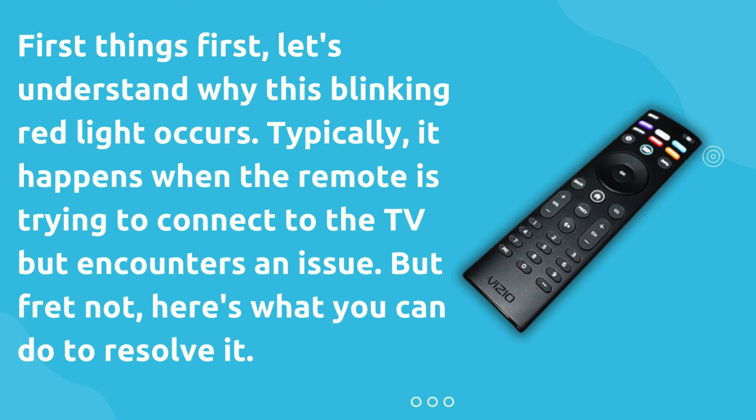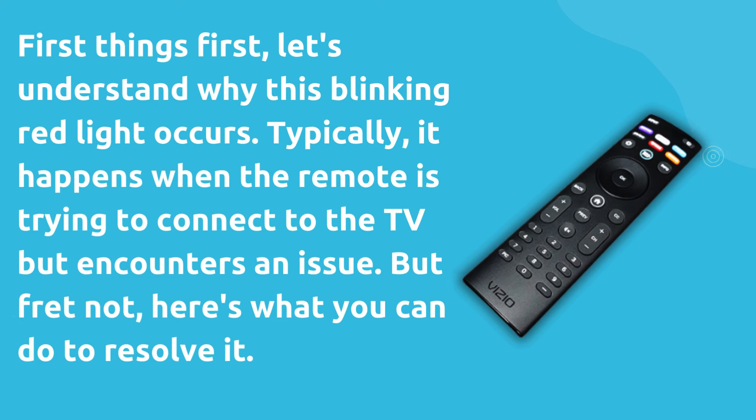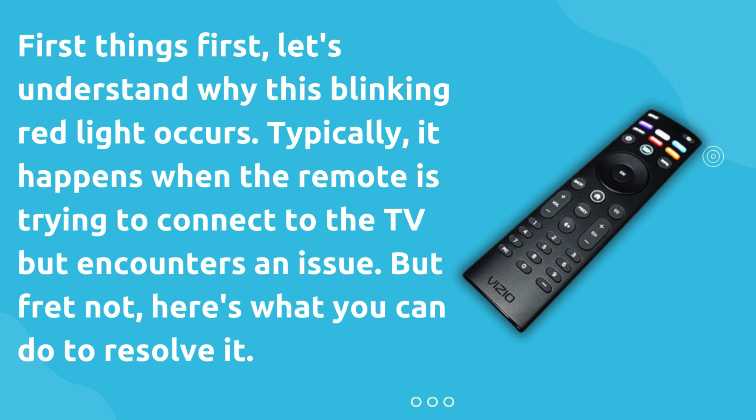First things first, let's understand why this blinking red light occurs. Typically, it happens when the remote is trying to connect to the TV but encounters an issue. But fret not, here's what you can do to resolve it.